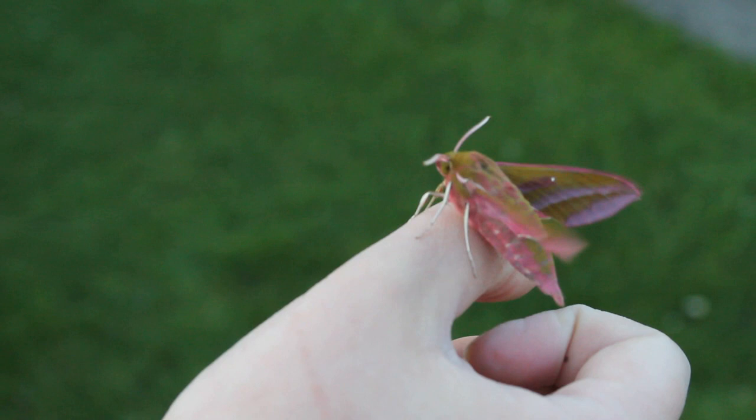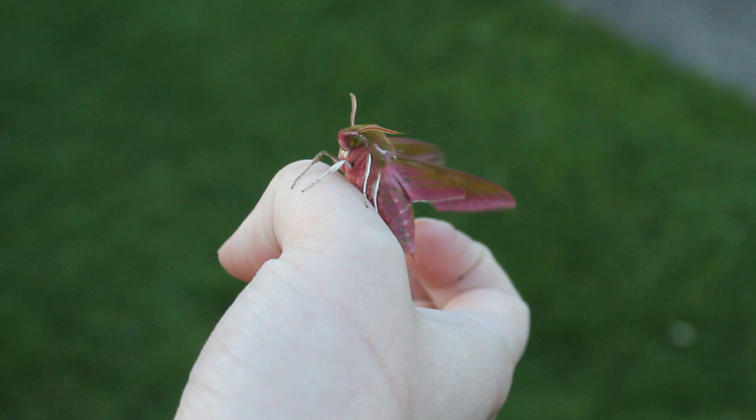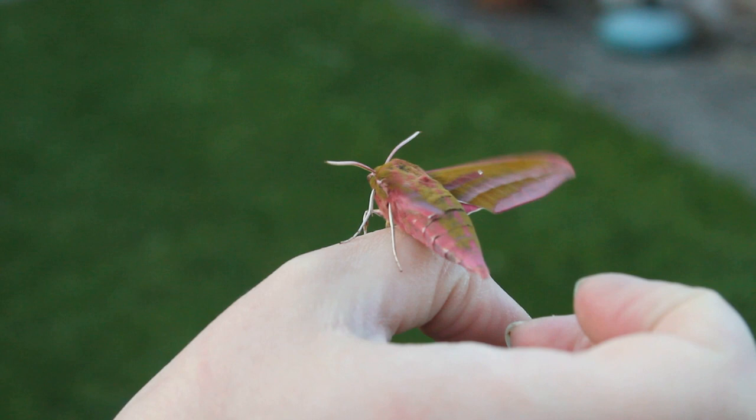Welcome back to the second part of the Elephant Hawk Moth mini-series — it's not really a series. At the end of the last episode, you may have seen that I put 'to be continued,' which must have been really annoying. First of all, I just want to thank you guys so much for the lovely comments you left on the last video. It fills me with so much happiness because this stuff I'm really passionate about, and I will talk about this to my parents or anyone who will listen — and they pretty much don't care, and they make that very obvious.